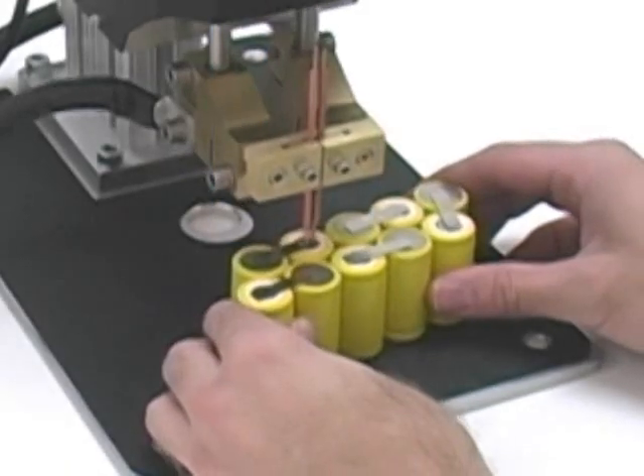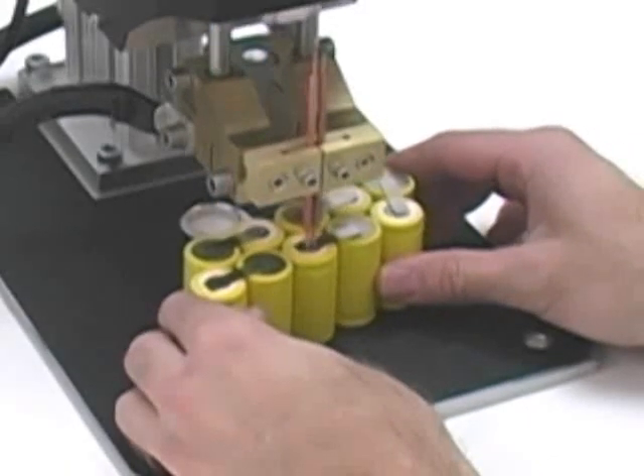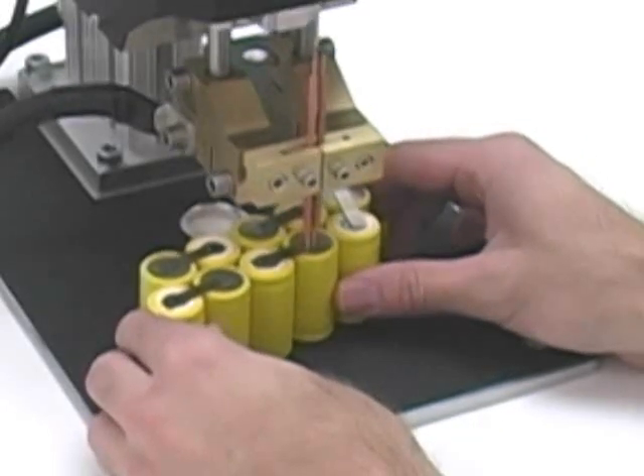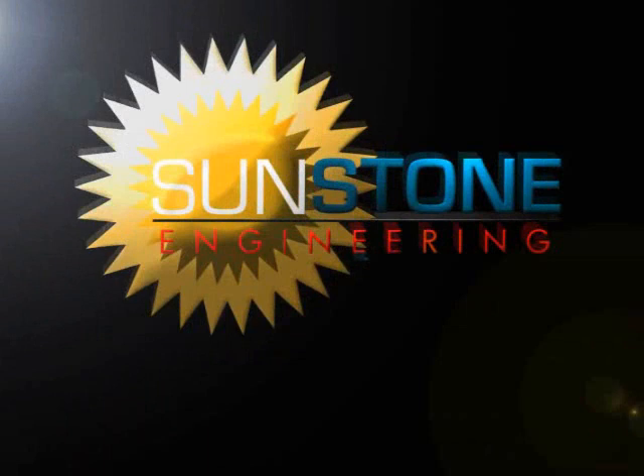Sunstone Engineering is a U.S. company that designs and manufactures many affordable yet versatile welding solutions for a variety of fine spot welding applications. For more information, contact Sunstone Engineering.